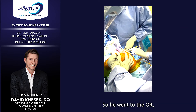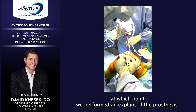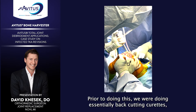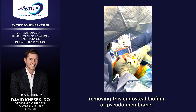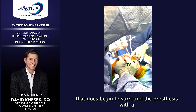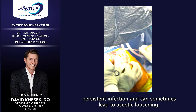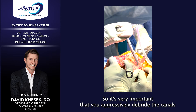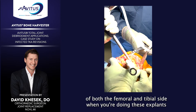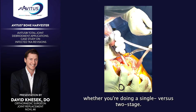I brought in my infectious disease contact, and we both agreed that we could probably eradicate this infection at a high rate of success with a single-stage revision. He went to the OR, at which point we performed an explant of the prosthesis. Prior to doing this, we were doing back-cutting curettes, removing the endosteal biofilm or pseudomembrane that begins to surround the prosthesis with a persistent infection and can sometimes lead to aseptic loosening. It's very important that you aggressively debride the canals of both the femoral and tibial side when doing these explants, whether single or two-stage.